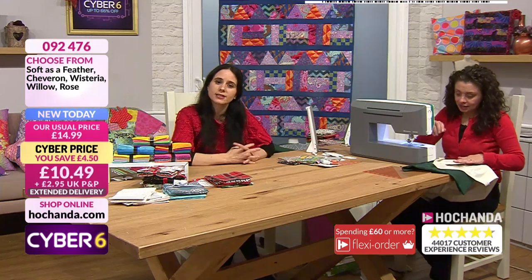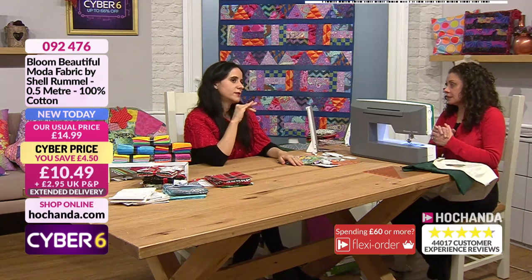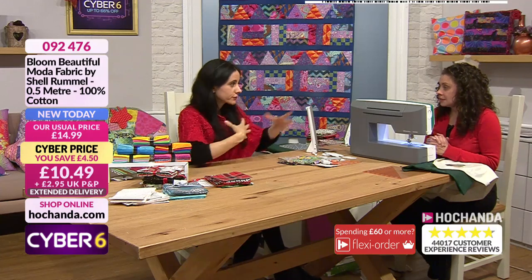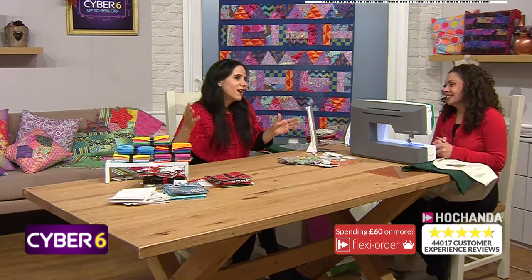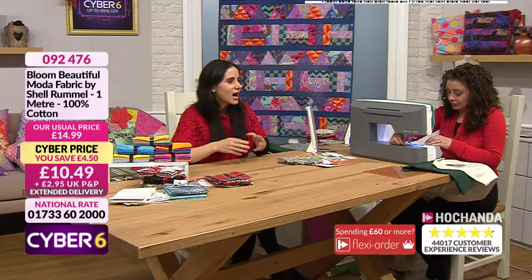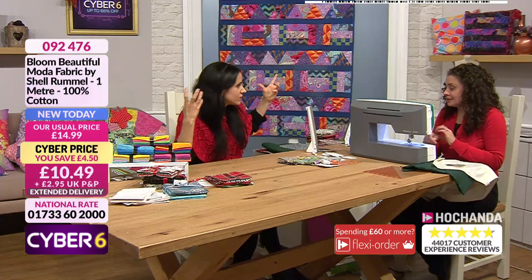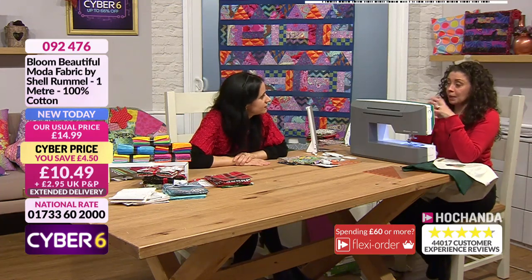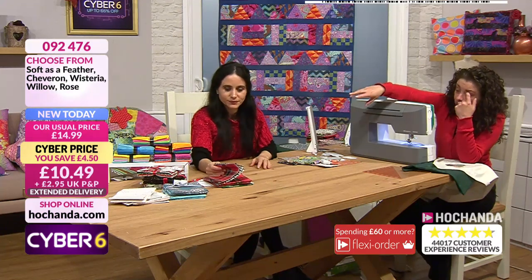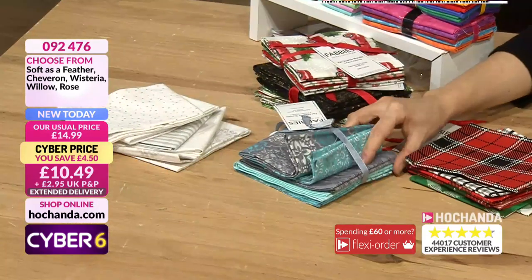Do take advantage of the amazing savings running through these Cyber Six days here at Hochanda. To be able to get Moda and K-Facet fabric at these prices is amazing. Moda fabrics was the first fabric manufacturer I knew of because of the quality, and K-Facet is the first quilting and patchwork inspirational driving force with that beautiful print. We have them at amazing prices, all brought to you by Makama.